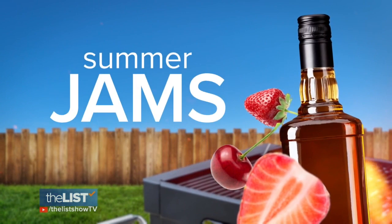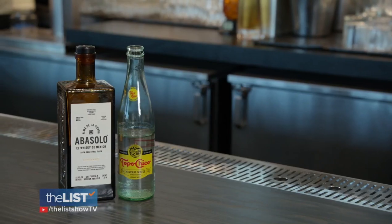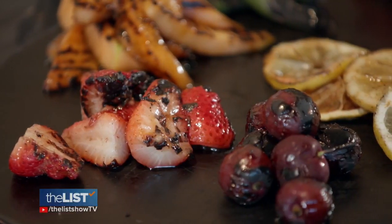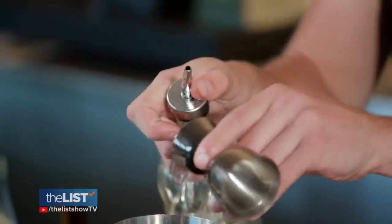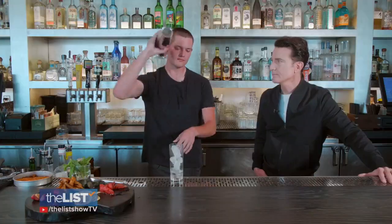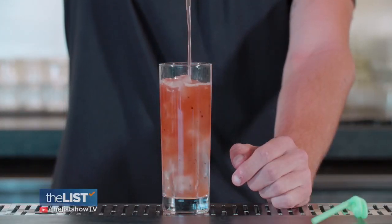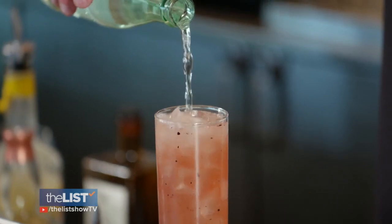No cookout would be complete without some Summer Jams. This one's a whiskey-based cocktail. You're going to get the smoke off the grill, but it's going to kind of lighten up that bourbon as well and make it more drinkable for even people who aren't bourbon drinkers. Again, we'll muddle our grilled strawberries and cherries, then add bourbon whiskey, lemon juice, and simple syrup, fill with ice, and shake. Strain into a tall glass filled with ice and a little soda water, then top off again with soda water.